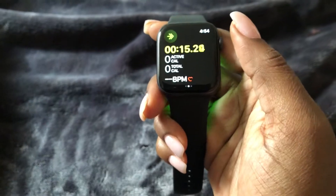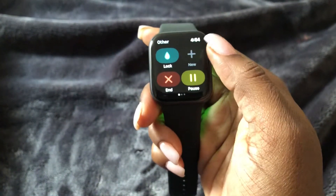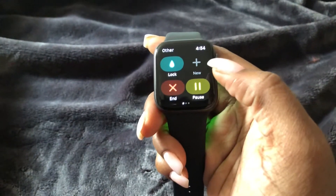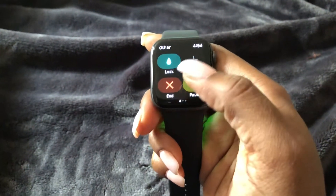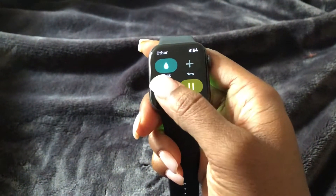Once you are done with your workout, go ahead and swipe right. You can either pause it while you're transitioning to the next workout, or you can end it. Once you end it, scroll down and select 'Done.' Hope this helps, guys!